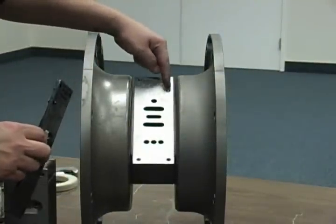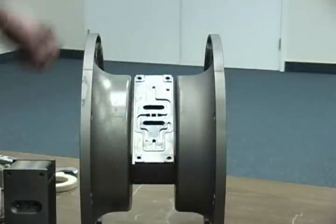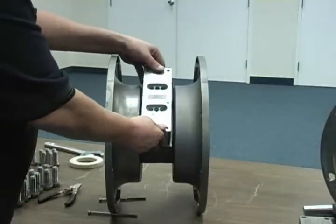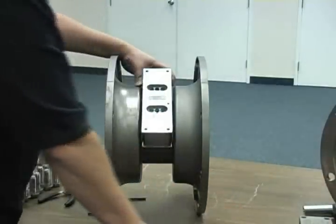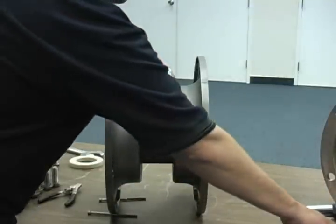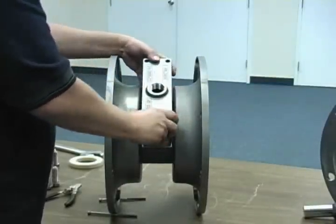Install the air valve isolator gasket onto the center block, noting the orientation of the alignment pin and groove. Next, install the air valve onto the isolator gasket, also noting the alignment pin and groove location. Place the muffler plate gasket and muffler plate onto the air valve and secure them using the four allen head fasteners.